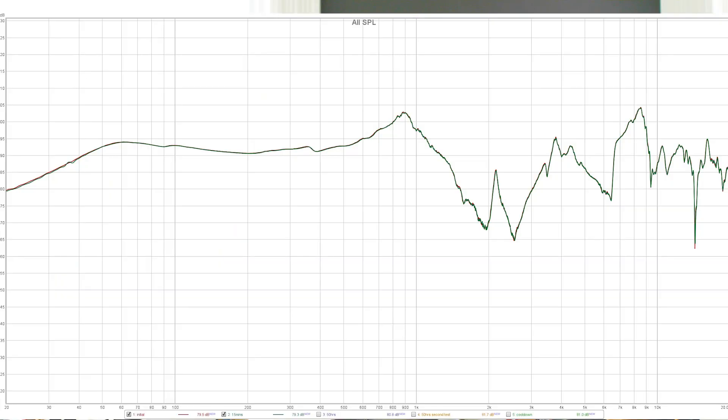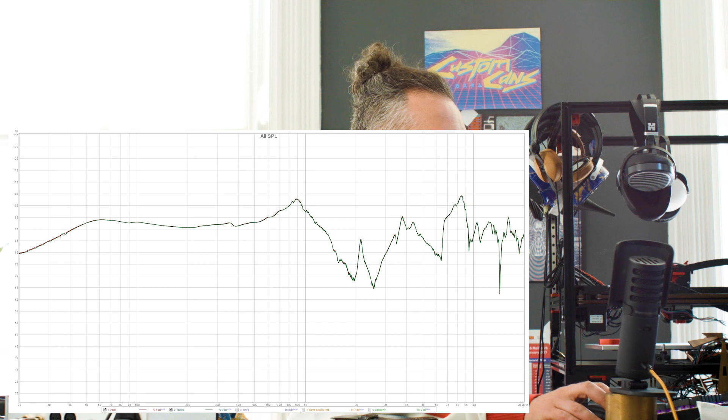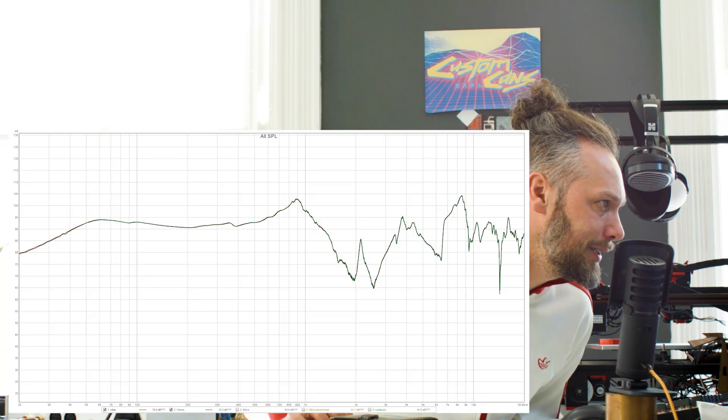After about 15 minutes of playing, let's take another measurement. And it is exactly the same — pretty much. That's good. That means our rigid mount is working; we're getting super consistent run-to-run results with no movement and no pad squishing. There are some very subtle differences, but they pretty much line up perfectly on top of each other. So nothing major has changed, which confirms our rig works — and it also means that burn-in in the first 15 minutes is not a thing.